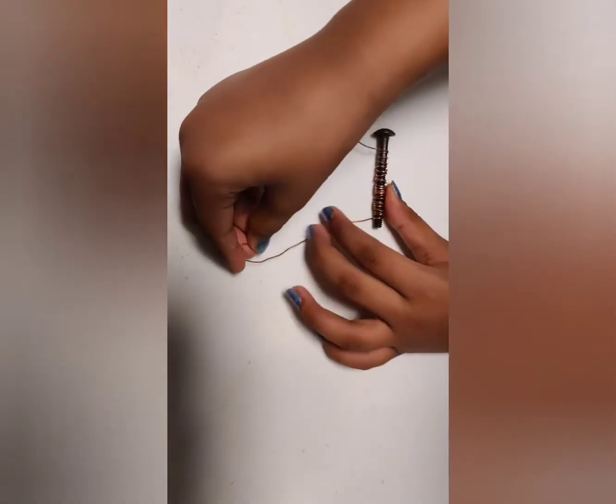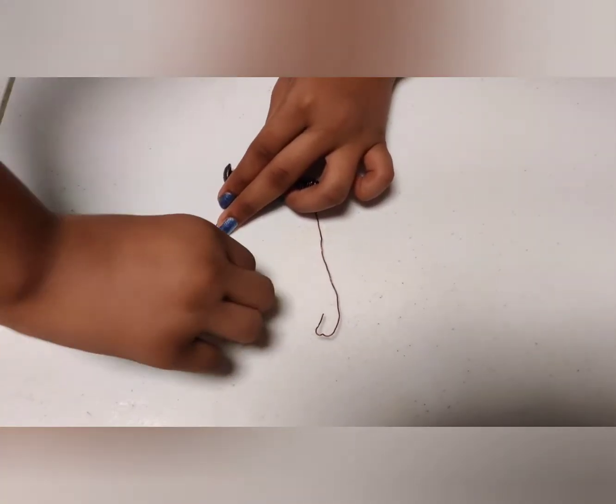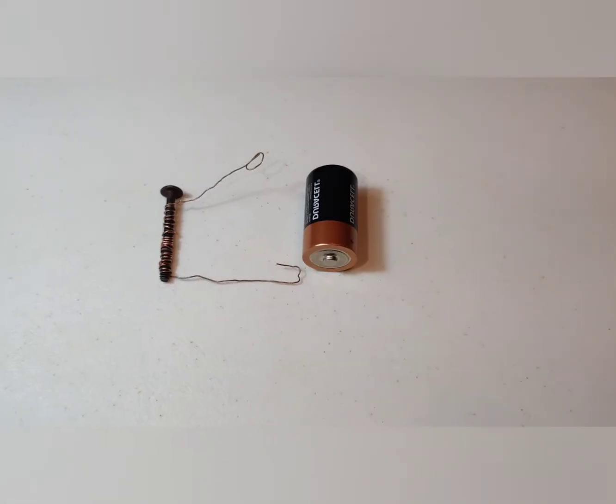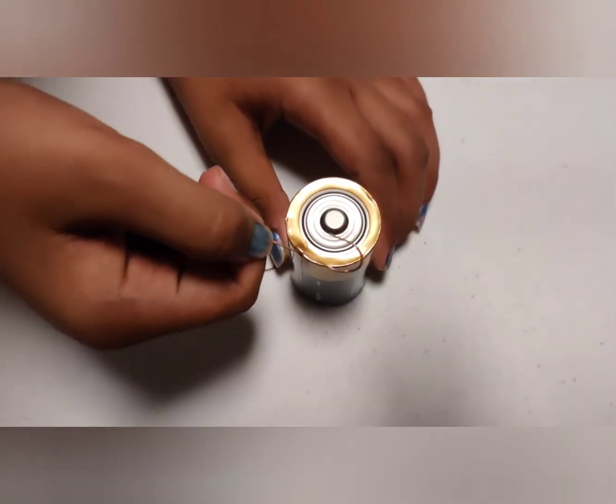Make sure you leave two lengths of wire on either end. Then curl around to make sure that you get a better contact with your battery. Then very carefully line up the two lengths of the copper wire with the battery, one on the positive end and the other one on the negative end.